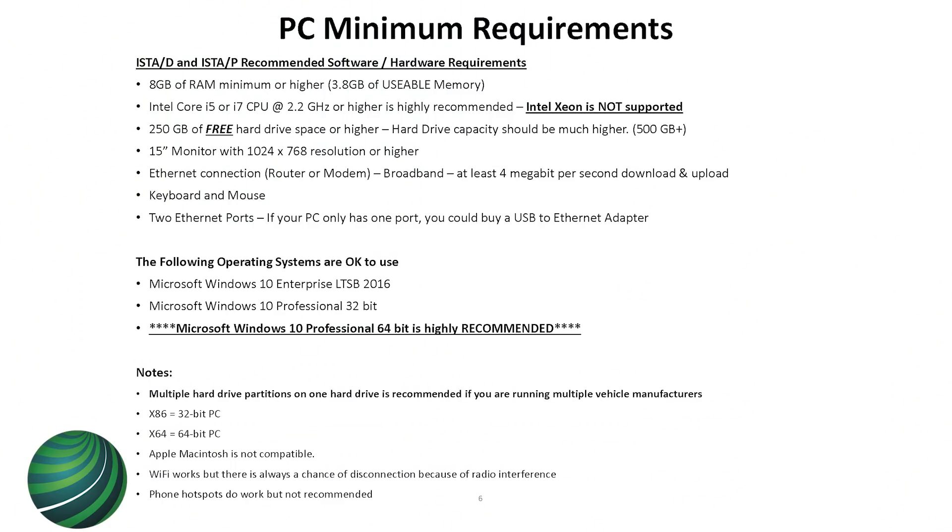I put a series of specs here that allow you to go to Best Buy or the internet and buy the proper computer so you can run ISTA trouble-free. These are actually better than the specs BMW puts out — their specs aren't good enough. One important point: if you have a 250 gigabyte hard drive, it still won't run ISTA unless you have 250 gigabytes of free hard drive space. If you download a video and it drops to 249 GB free, ISTA will complain it doesn't have enough space.